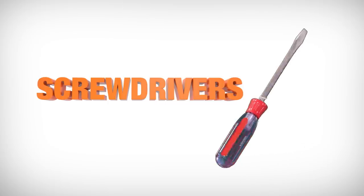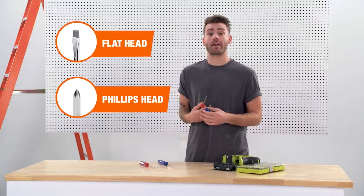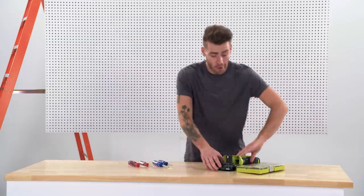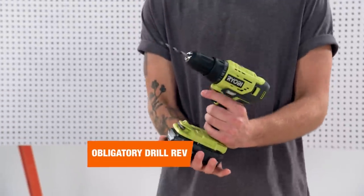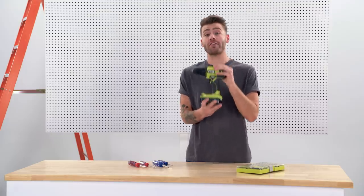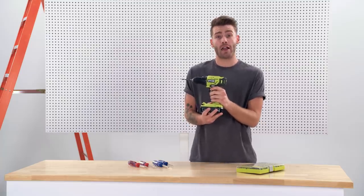Classic screwdrivers — you're going to want to use these hand tools anytime you're working on a delicate task or need a little more finesse. But if you're looking for more power, I'd recommend picking up one of these. This is a battery-powered drill driver, and it's actually the first power tool I recommend to most new DIYers.